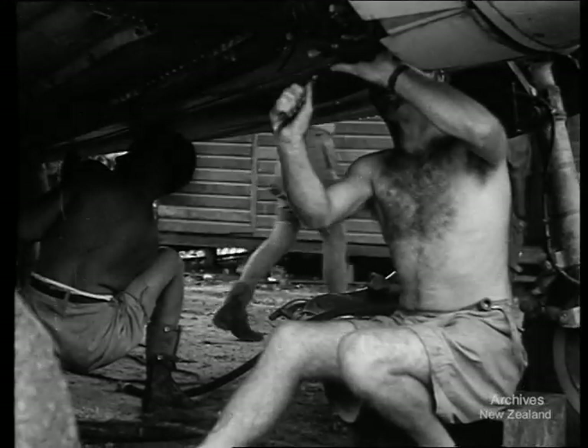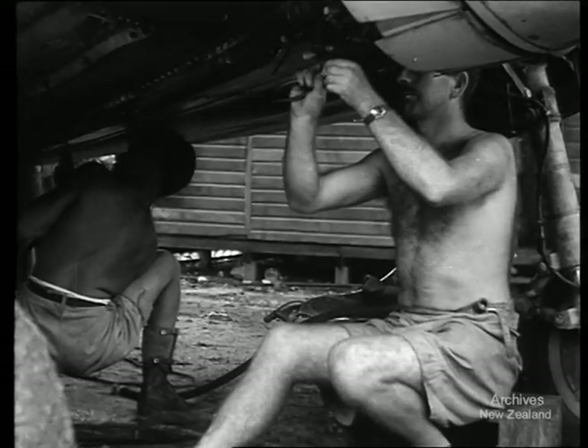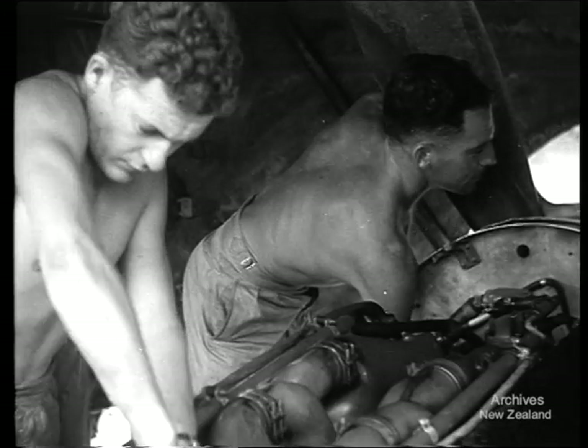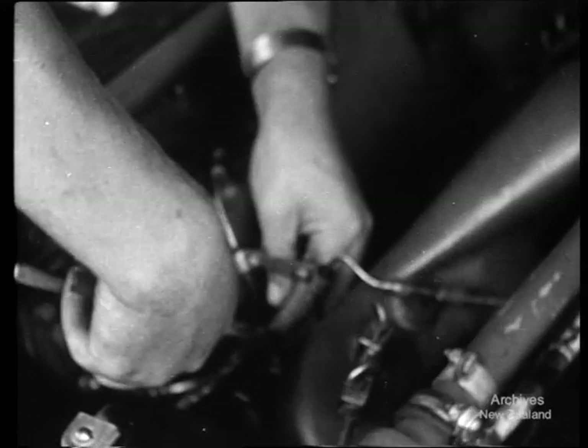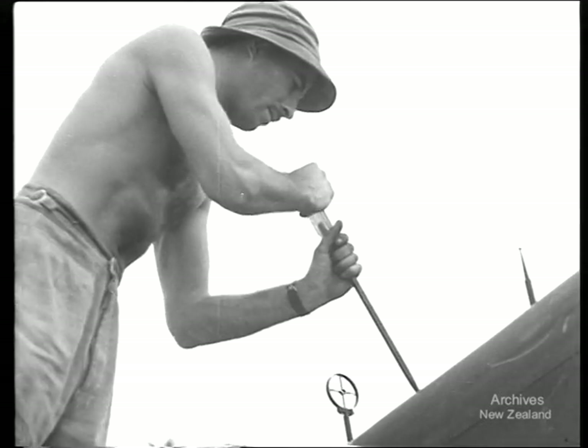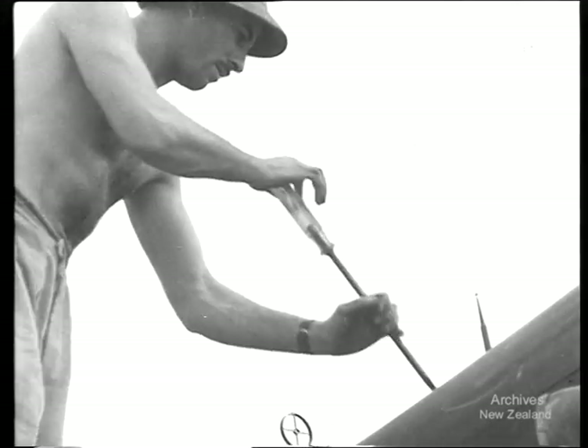In every raid, the pilots depend on their machines for their success and for their lives. Nothing is left untested nor undone. A broken screw, a loose bolt, a worn thread may give a zero a chance to escape. The men who keep the planes up to scratch don't get the satisfaction of shooting down the enemy, but the pilots depend on them.